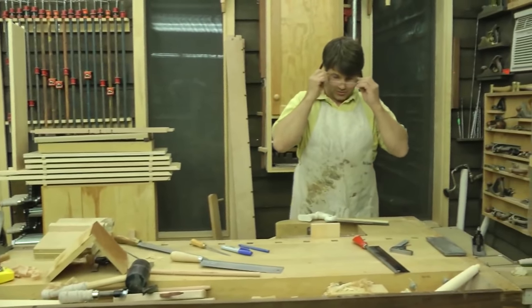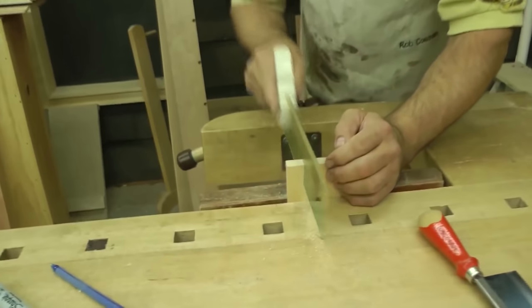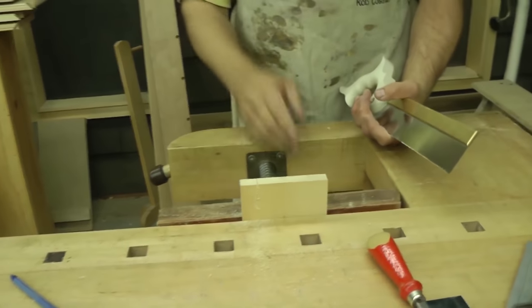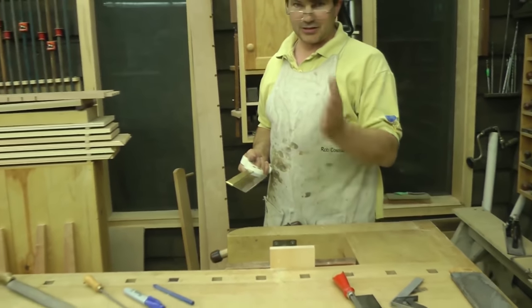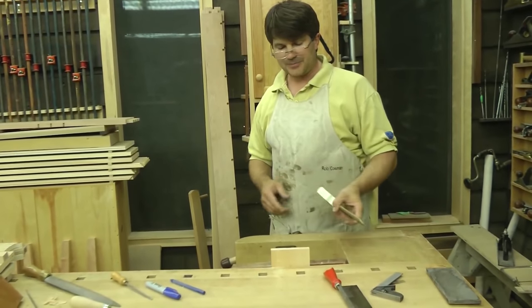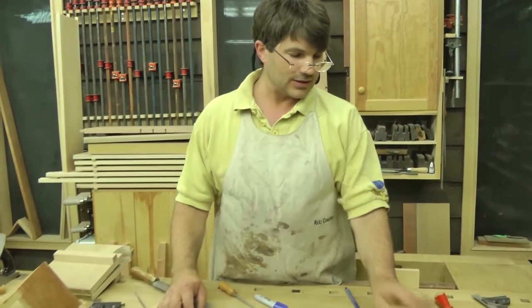Straight is defined as the shortest distance between two points. That means that when your saw starts to go down through that wood, it should continue on the path itself — not veering right or left. You can't correct midstream, so you've got to be able to start it with precision and go from the top down to the baseline. But first I want to tell you what you can do if you can't afford or don't want to spend the money on a really good saw.